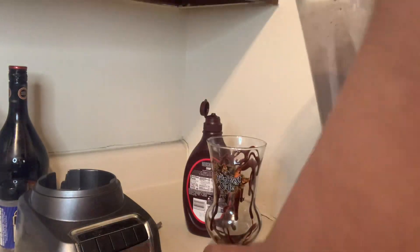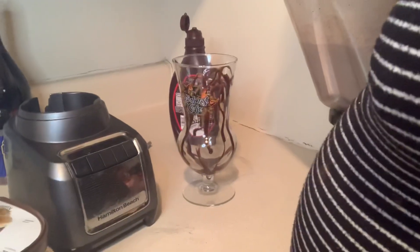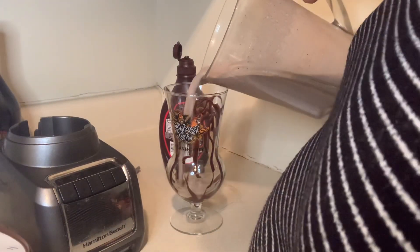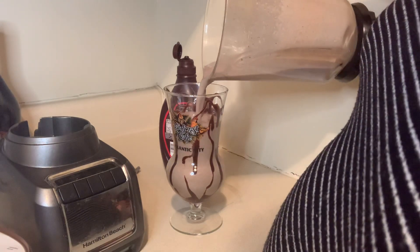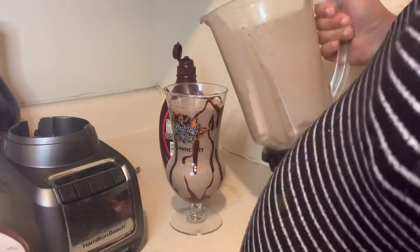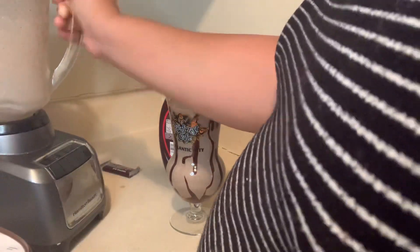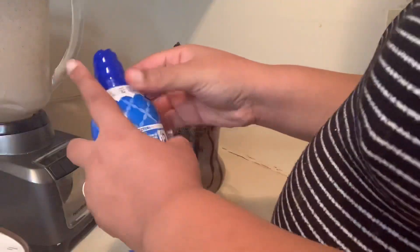I actually got that glass when I went on vacation to the Rainforest Cafe restaurant. I got a really great drink in it so I just kept the glass — I paid for it and brought it home. Now we'll pour our mixture into the glass and decorate our drink.